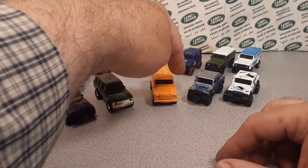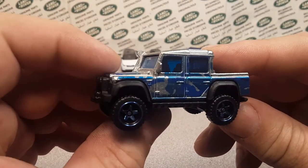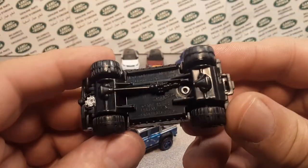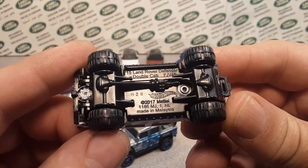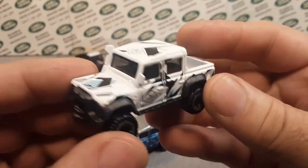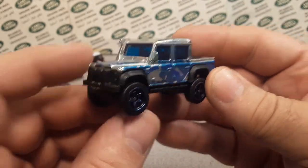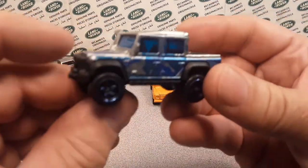From 1997 to 2018, they came out with this one — the Land Rover Defender Double Cab. The first versions had these crazy big wheels on it. This is actually the last variation they did — Mark 20, 2017 casting that came out in 2018. Almost 20 years later they came out with this beauty. I like this one better — the wheels are way better, not so dorky like the earlier ones.